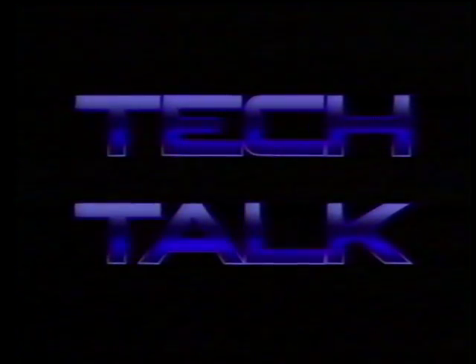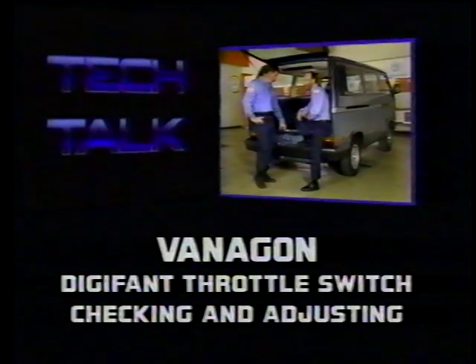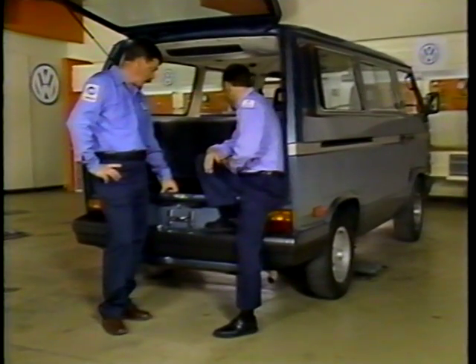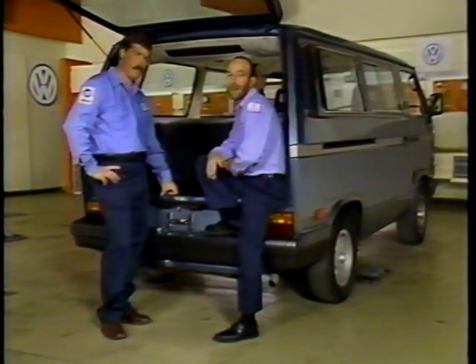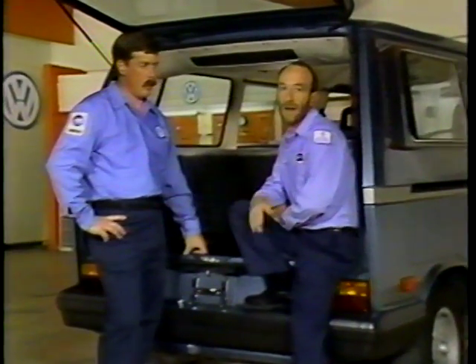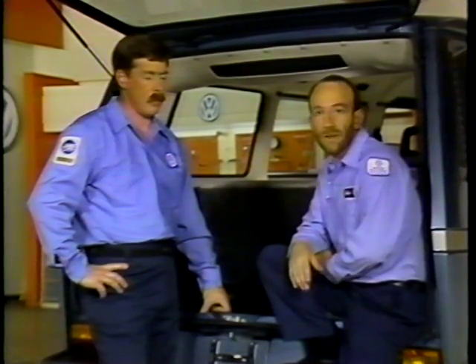Today, we're going to talk about how to properly check and adjust the throttle valves and throttle valve switches on Vanagons with Digifant fuel injection.